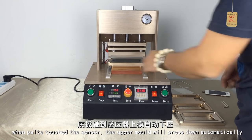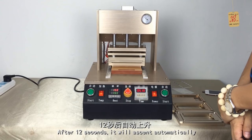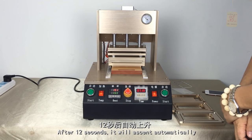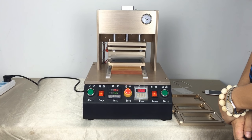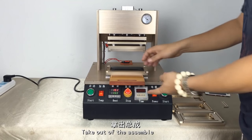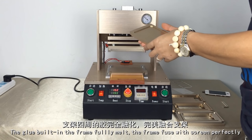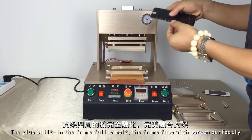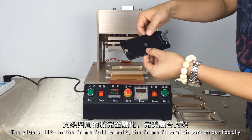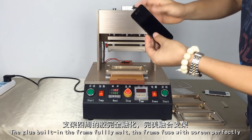The following steps are the same as the other steps. After 12 seconds, it will extend automatically. The only difference for iPhone 6 is that you need to change the upper mold and the press time is 12 seconds. The glue in the front fully melts and the front is fused to the screen perfectly.